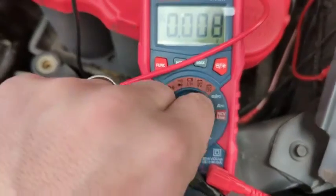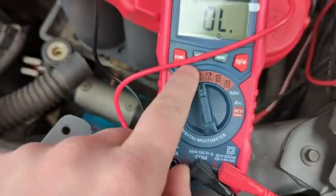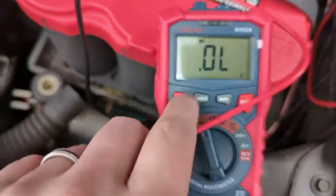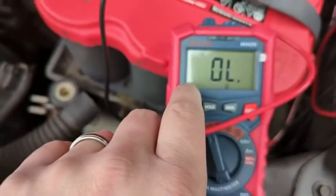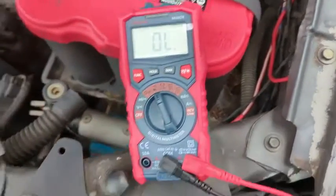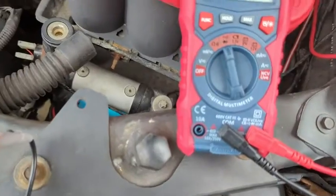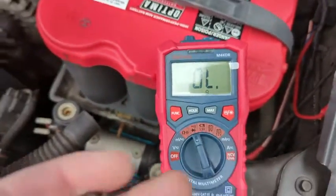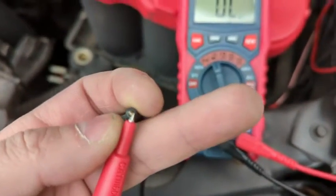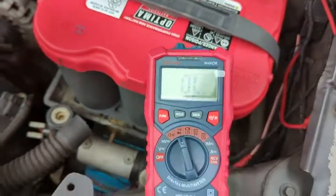The voltage test works perfectly. The other thing I use it for is this — it looks like an audible symbol, almost looks like a speaker. That is the continuity test. What I do here is hit the function button — that's a diode test, you come over to here, that's continuity. This one's easy to test: when these two leads touch, you will hear it go off. I'm just touching the two leads together. If there's continuity, it'll beep, and you'll also see the green light go on.